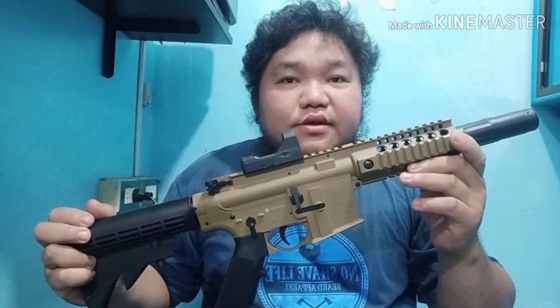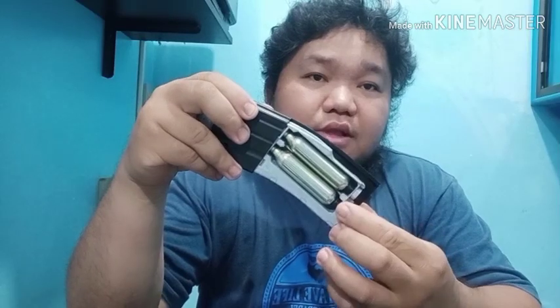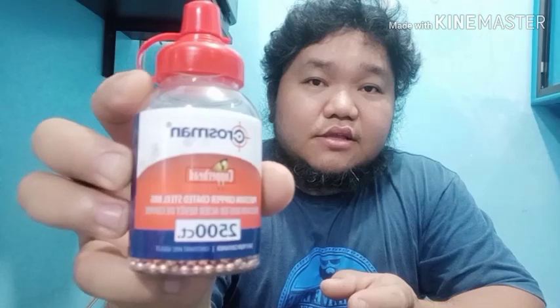Hello guys, welcome to my YouTube channel. For this video I will show you the Crosman Bushmaster MPW. This unit is equipped with semi and full auto function, and a magazine using 2 CO2 capsules per magazine. For the test we will use the Crosman Copperhead BBs to test the unit for FPS, penetration, and accuracy. Let's go to the range.